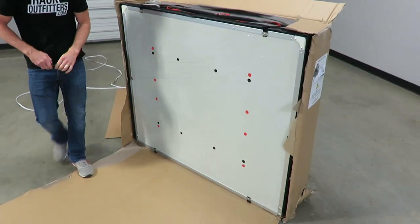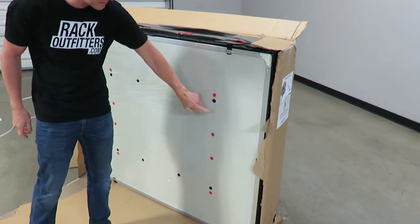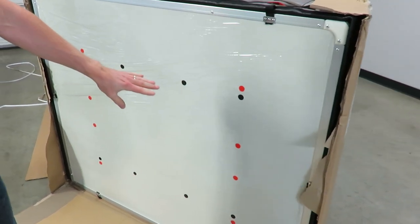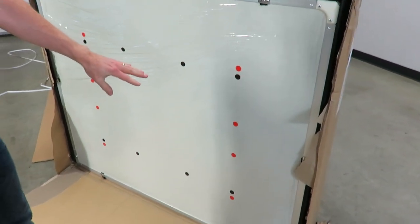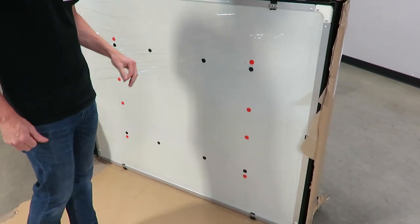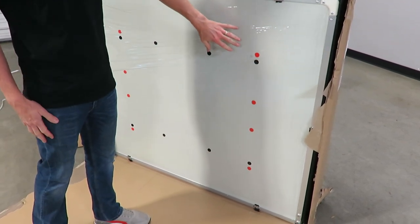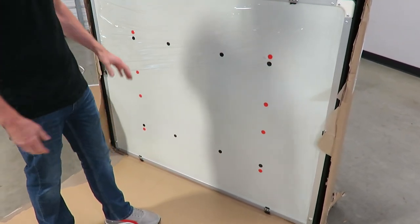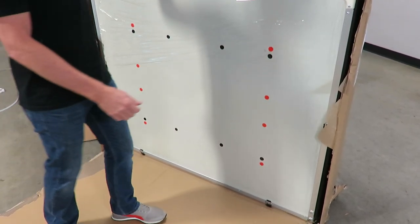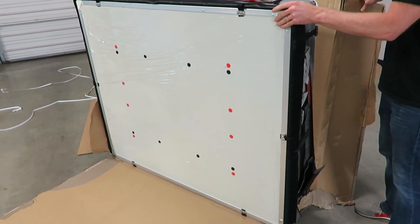Now we have it revealed — this is the underside of the tent. I can tell by the dots. These dots are various placements for the crossbar mounting hardware that's included with the tent. It is possible to set this tent up in multiple directions on your roof rack system, and these dots correspond to the instructions for determining the placement of the crossbar mounting hardware.